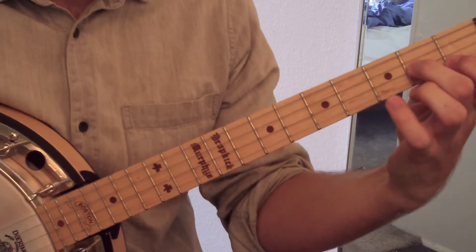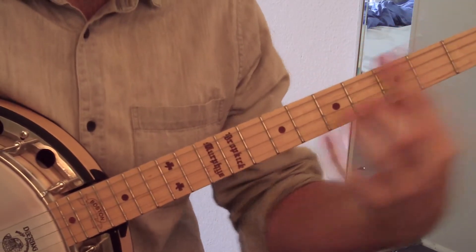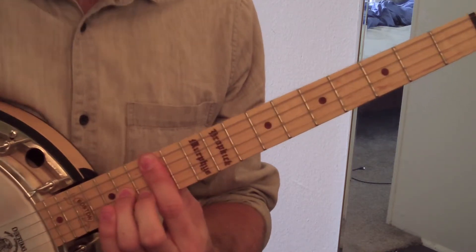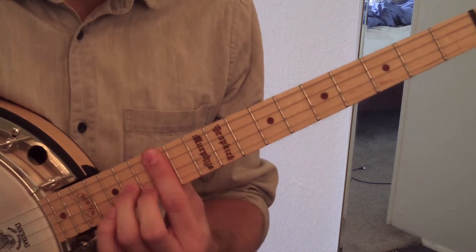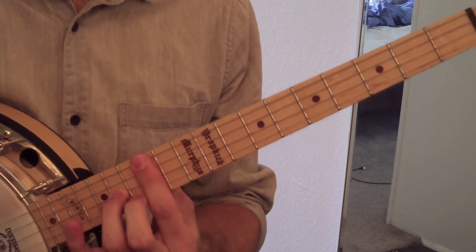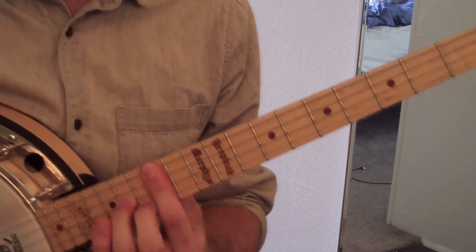Now if we wanted to take this C7 — the one with form seven — we play down here with open strings and make that a movable shape. We're just going to shift the whole thing up past the twelfth fret. The fingering is a bit different because now we've got to bar our first finger on the bottom two strings. Then we take our third finger and put it on the 14th fret on the D string. Then on the A string, we've got our second finger on the 13th fret. And we've got C, G, E, and B flat — so that's a movable shape.